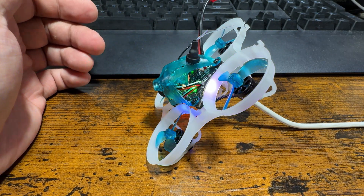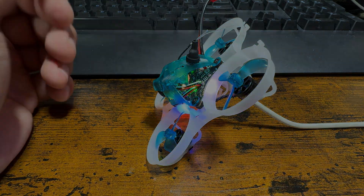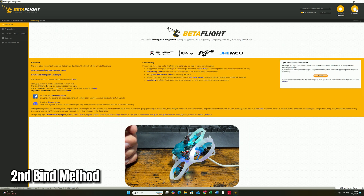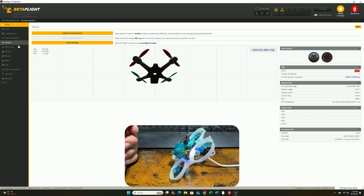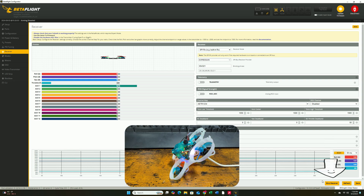After you plug it in, switch to your computer and open the Betaflight software. Once you've connected, hit connect, and go directly to the Receiver tab. If you're on firmware 4.4.0 — meaning you're on ExpressLRS 3.x — and your radio is also on 3.x, you can hit the Bind Receiver button in Betaflight to put the receiver into binding mode, then hit the bind button on your radio. That's the second binding option.